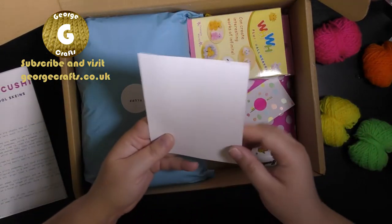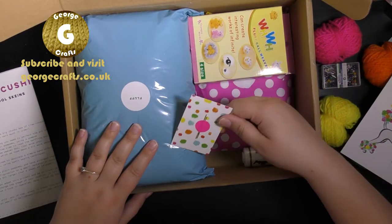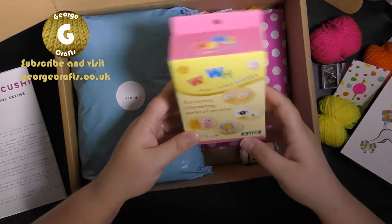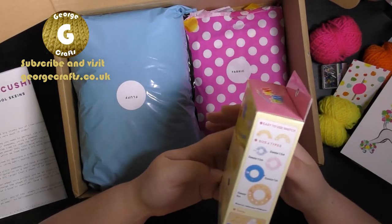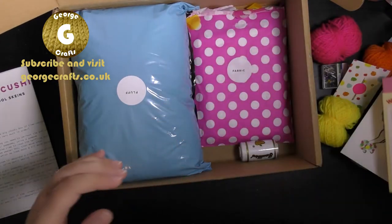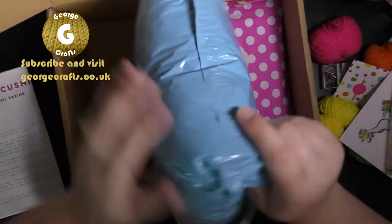A poodle. Pins. A couple of needles — always useful. Fluff ball weaver. What is that? Oh it's a pom pom maker. Fluff, presumably to go in the centre of our cushion.